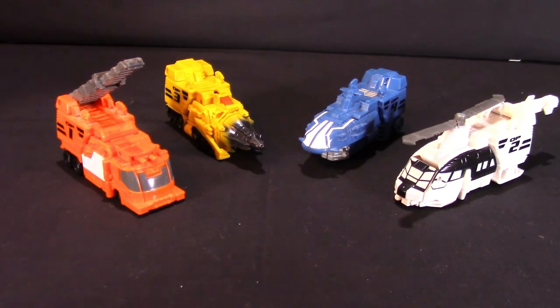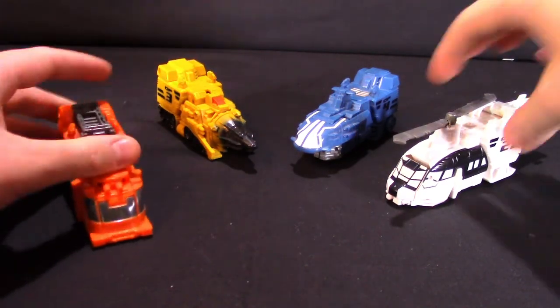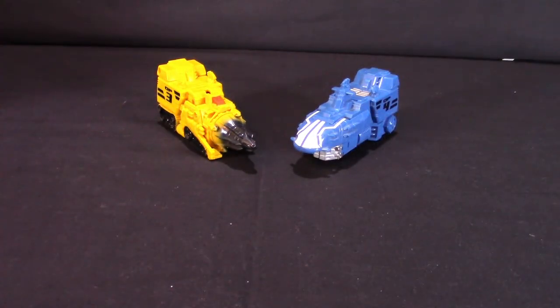You can bring the trailer back in and have it as a display base set up with all of these guys. So let's move these off to the side and take a look at Optimus Prime himself — we'll get him transformed into robot mode.